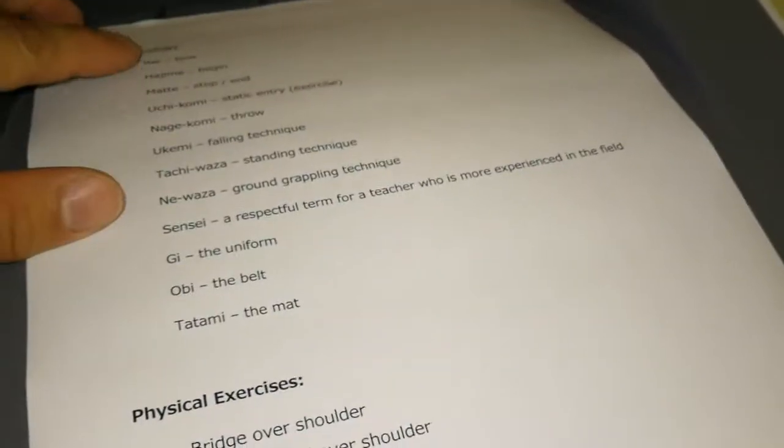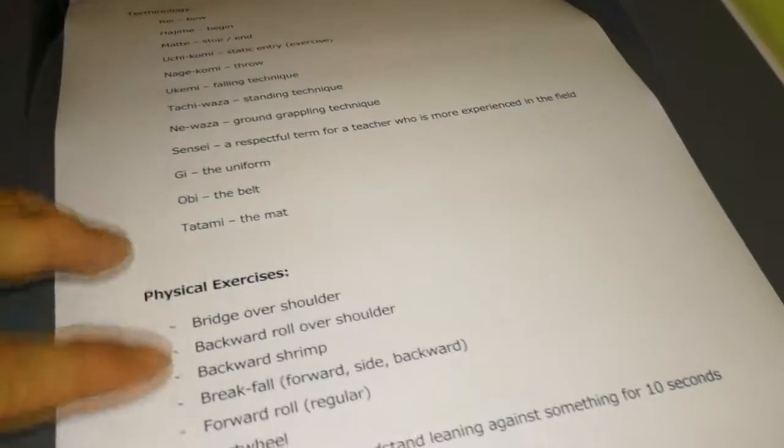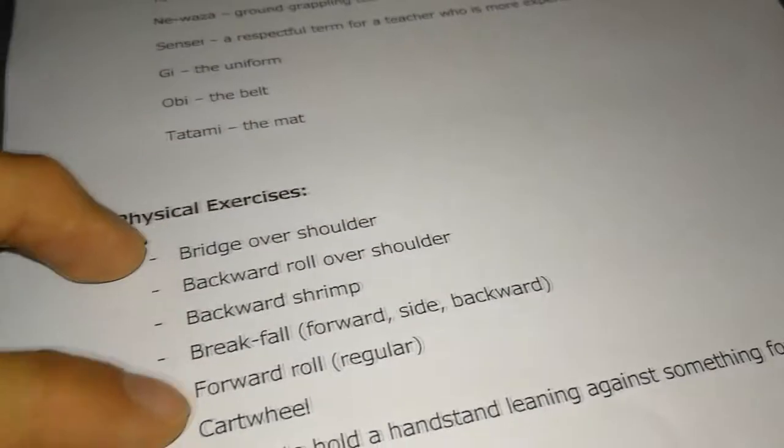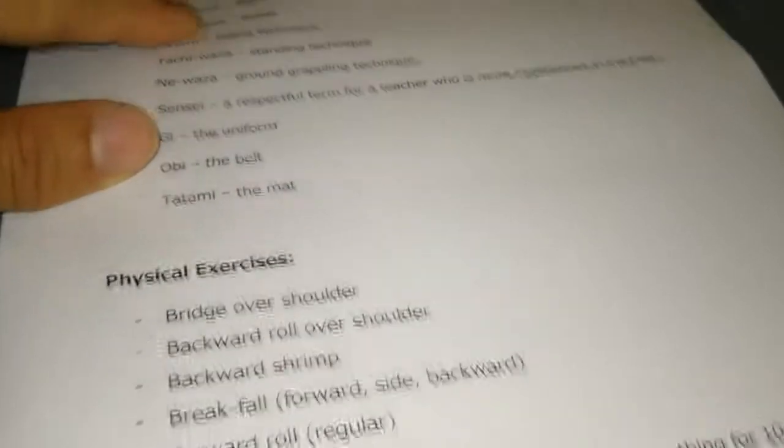Here's the result — you can see the newly printed page shows the printer can now print without any quality problem. The text is very sharp, there is no gap, and that solved the problem.